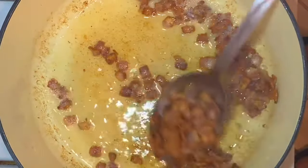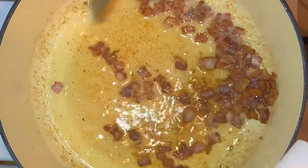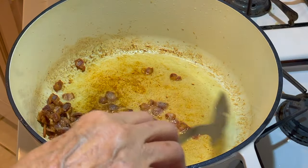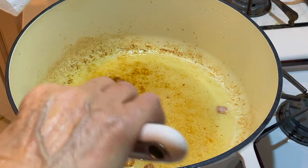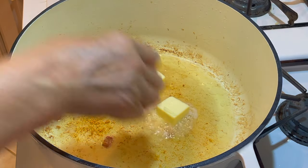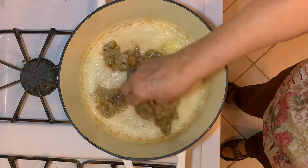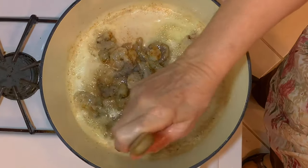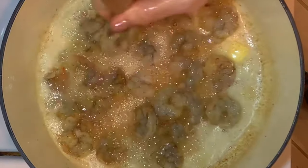That bacon is ready to remove to my paper-lined plate. We're going to leave the bacon drippings in the pot to sauté our vegetables along with some additional butter. So we'll put in four tablespoons out of the six tablespoons of butter. And we're going to sauté the shrimp lightly — we do not want to cook them all the way through, just sauté them lightly.